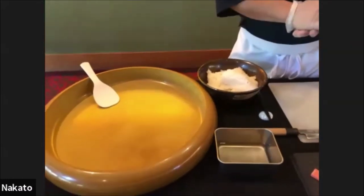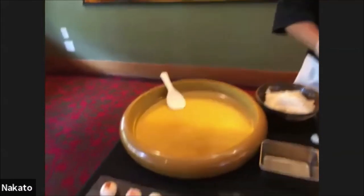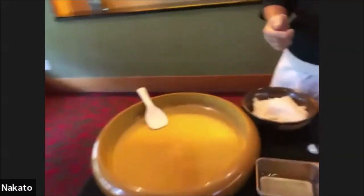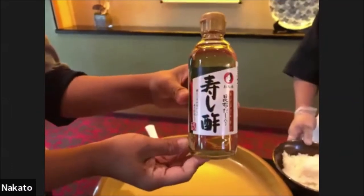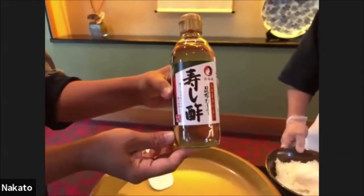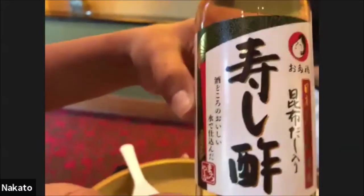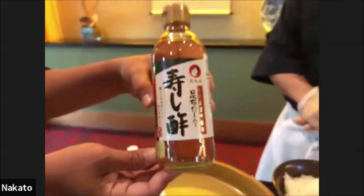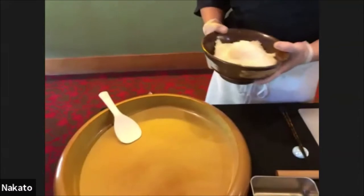That sushi vinegar right here — you can purchase a pre-mixed sushi vinegar if you like, and I think that would be the easiest way to make sushi rice at home if you're not comfortable making it from scratch. The ratio depends on the chef — every restaurant in the world is different.